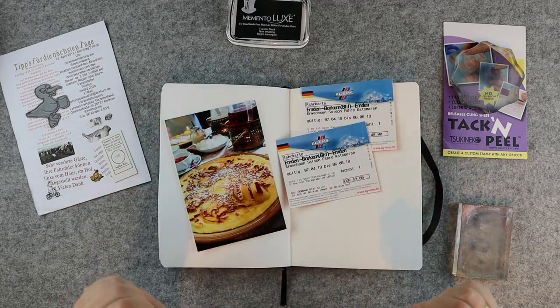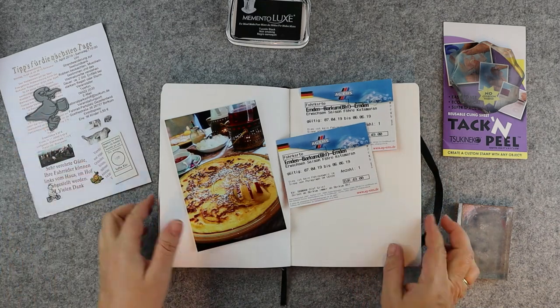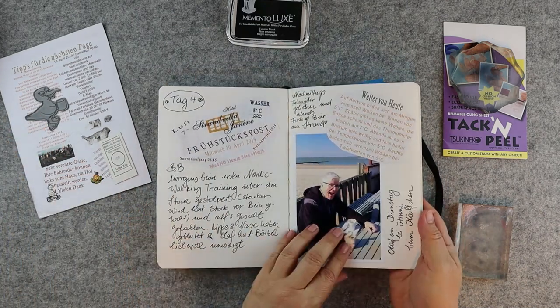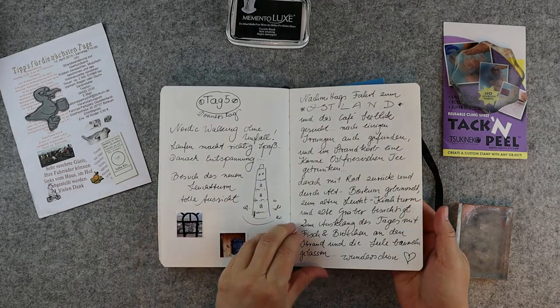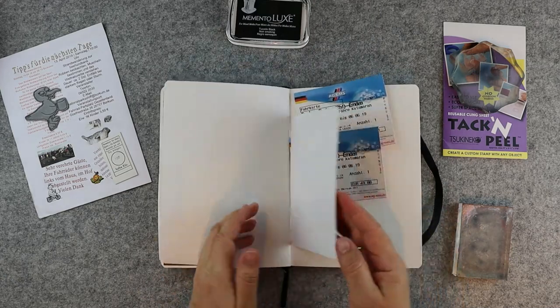Hello, my name is Babelborn and I am a stamper from Germany. Today I want to show you a very easy but amazing technique, and I want to do it in my travel journal. I started a travel journal several years ago and today I want to make a new page.